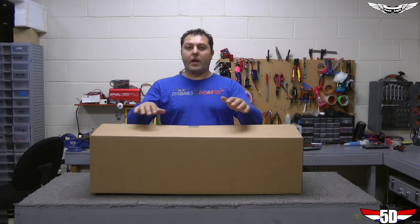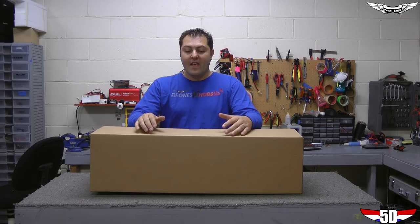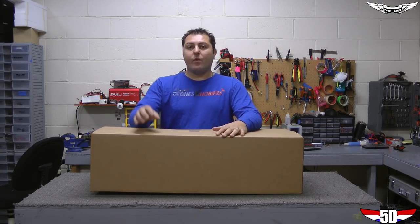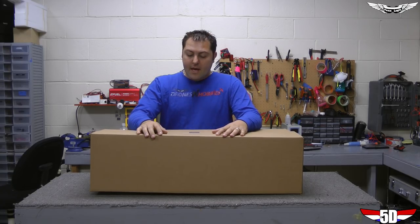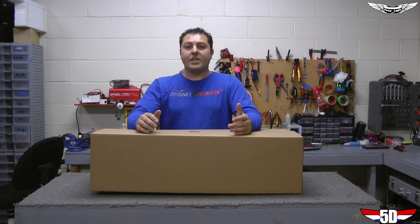What's up guys, Johnny here with Team Legit and today we're going to do an unboxing and a build video for a new product that we have. This is going to be the Team Legit 50 — we haven't come up with an official name for it. If you guys have one, go ahead and put it in the comments below. I'm just going to open the box, show you guys what comes with the kit, and then we're going to jump right into the build.